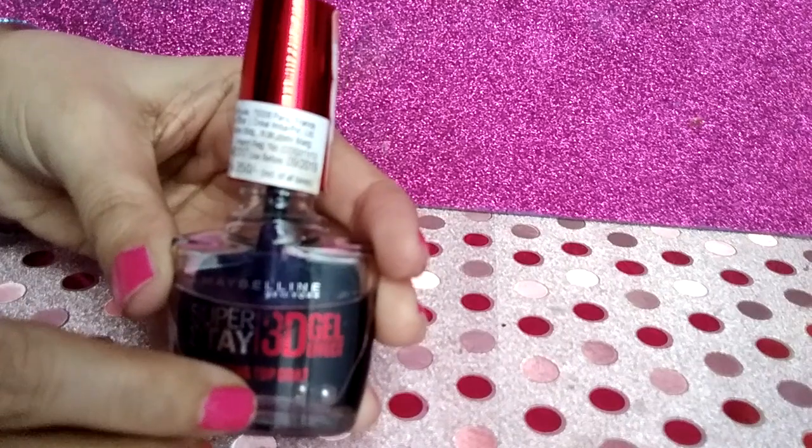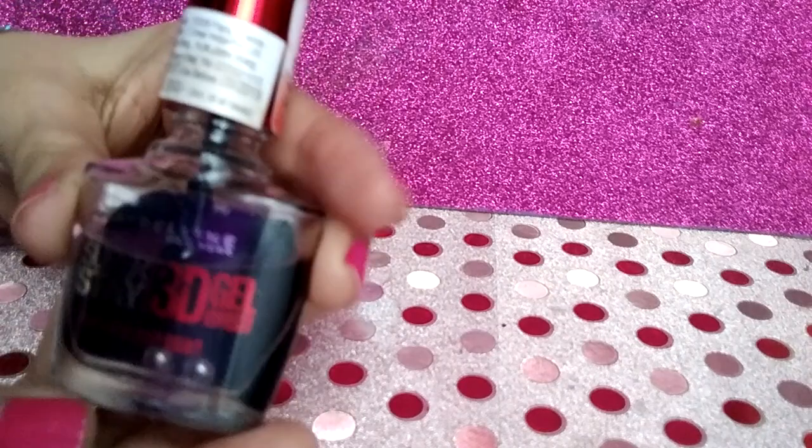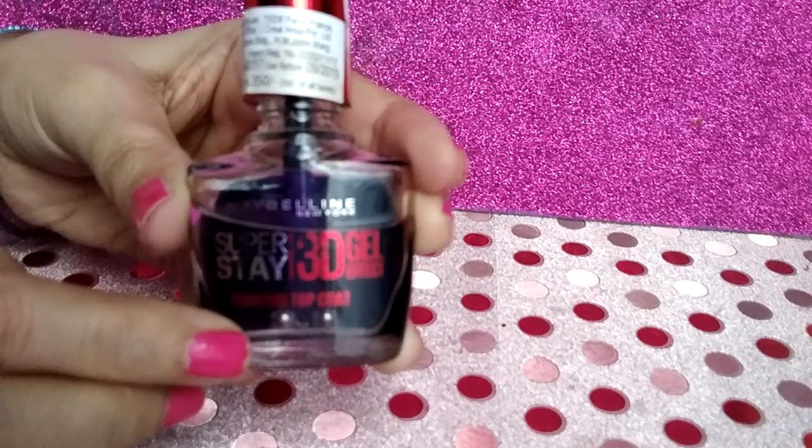It comes in a transparent glass bottle with a red brush handle. And there are also two small metal beads inside the bottle. I guess it is to prevent the nail polish from clumping.